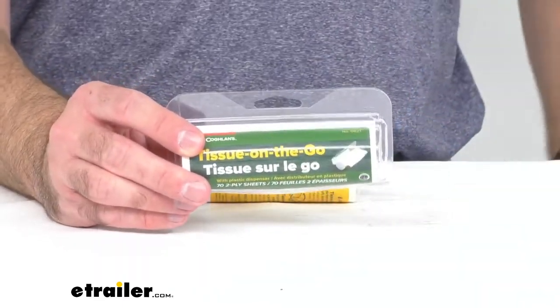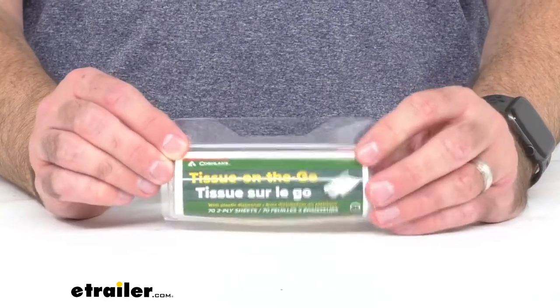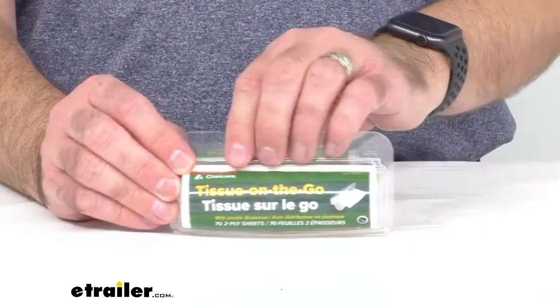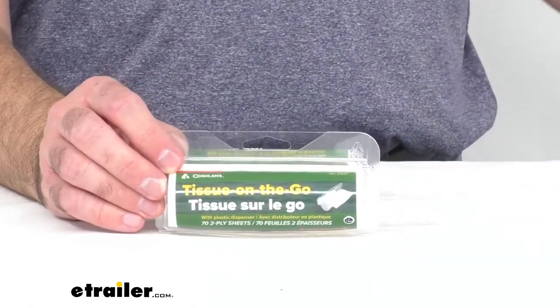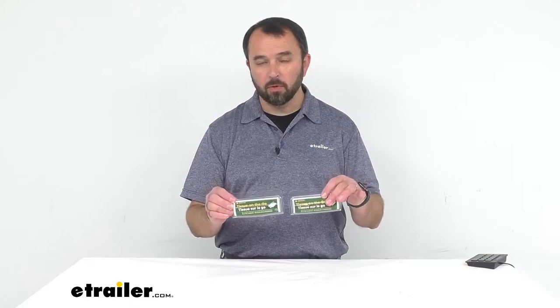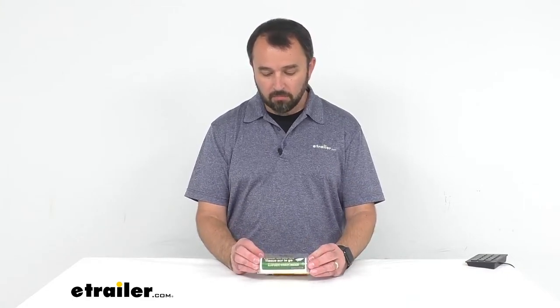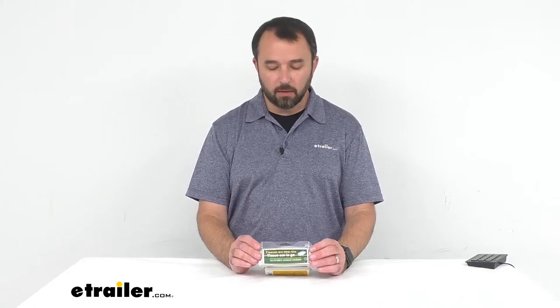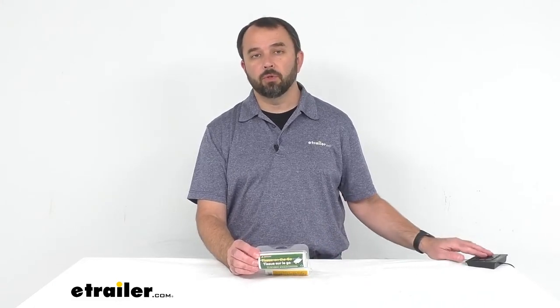The compact packaging makes the tissue easy to fit in your pocket or your pack, so it's always easily accessible. What you get here is a quantity of two rolls of tissue paper with dispensers. That will conclude our look today at Coughlin's toilet papers with dispensers. Again, my name is Andy — thank you for joining me today.